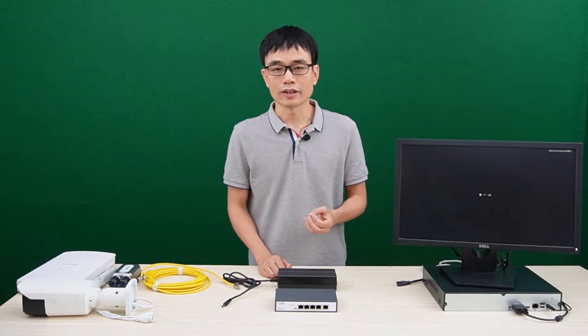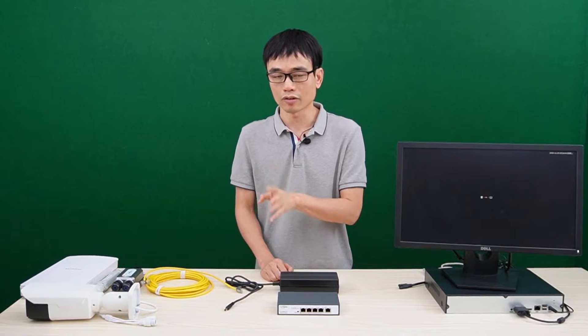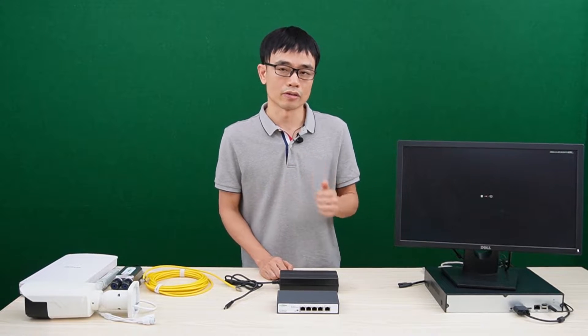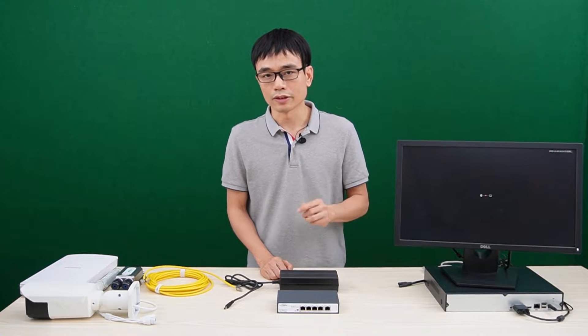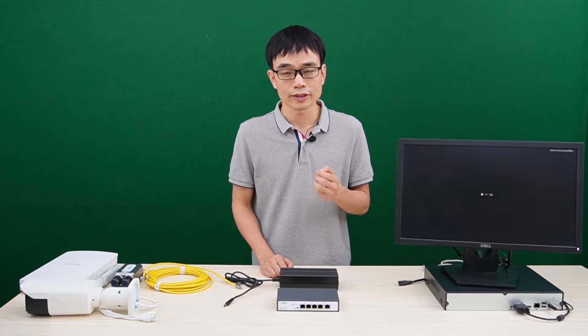The regular PoE can only output 30W. The PoE++ increases the power from 30W to 90W — it's about three times the PoE power budget of regular PoE. The secret the new PoE standard can output such high power is because it uses all four twisted pairs.